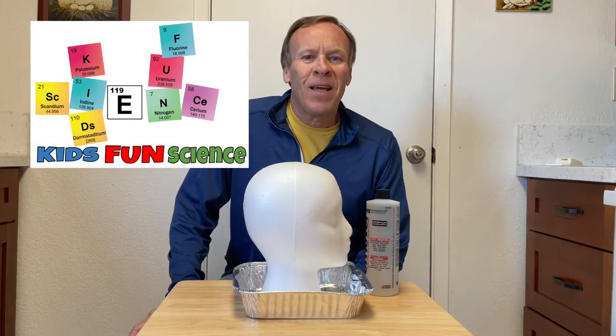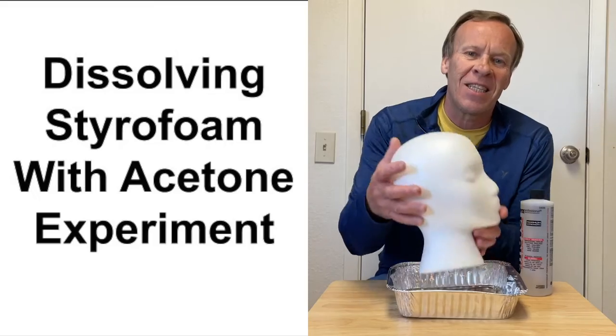Hey, welcome back to Kids Find Science. My name is Ken. Today's experiment is the vanishing styrofoam.